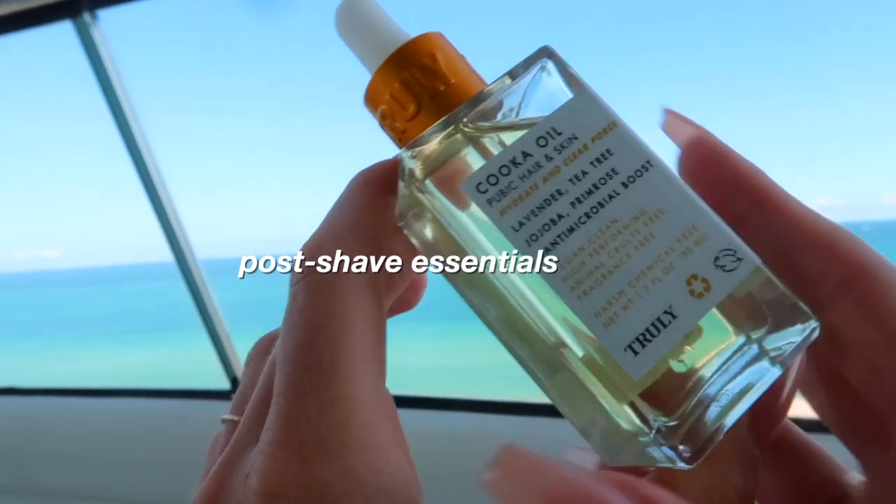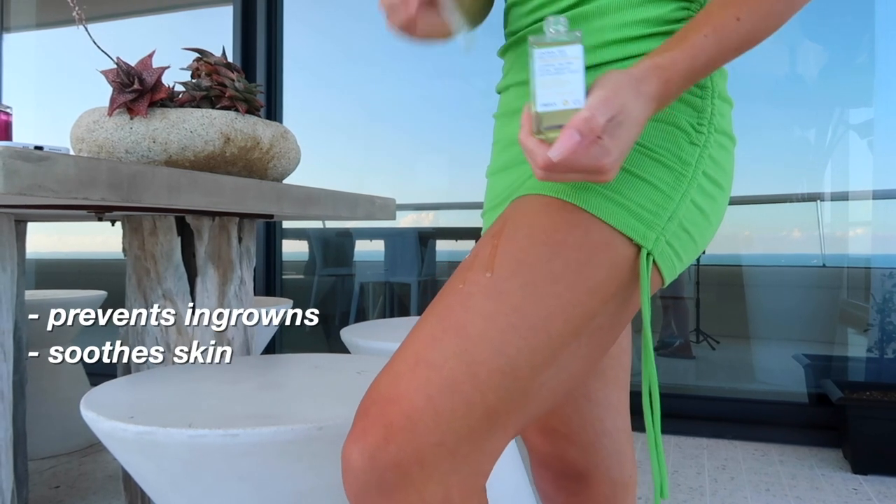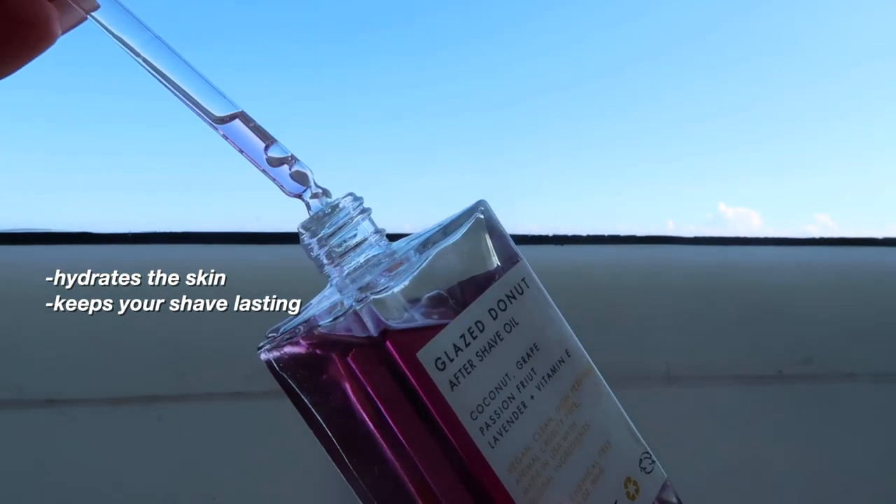Post shave, you're going to want to hydrate. This kook oil softens coarse body hair, relieves itchiness and post-shave dryness, and leaves the skin with a delicate tea tree scent. You can use this on any area that has hair to soften it in between shaves for a closer shave next time.